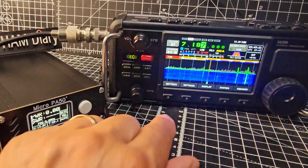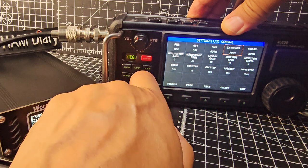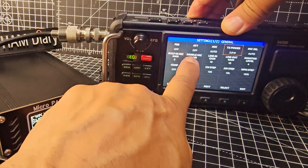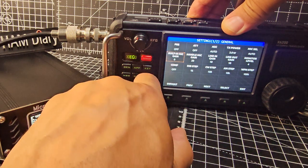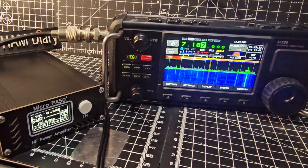So go to settings, stay on 3 watts, go to handmic gain. To be honest, to get it to work I've had to turn it quite high, to like 20.